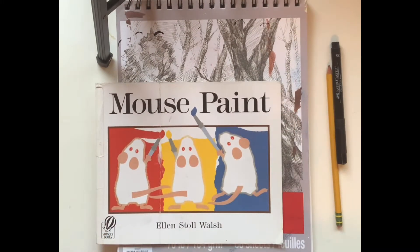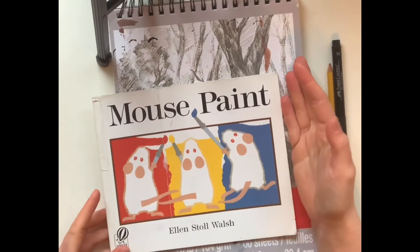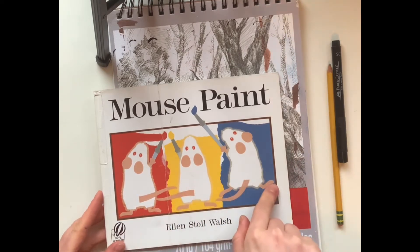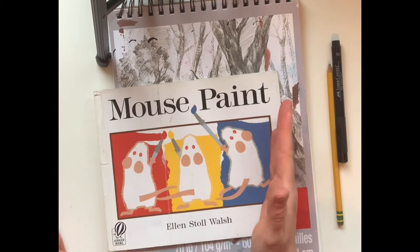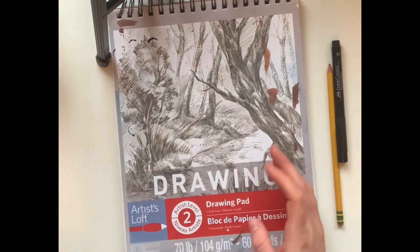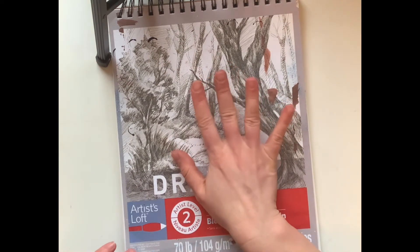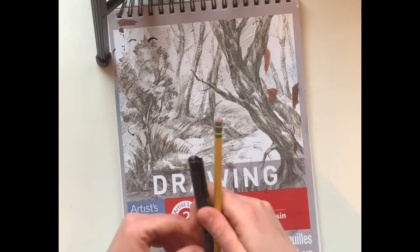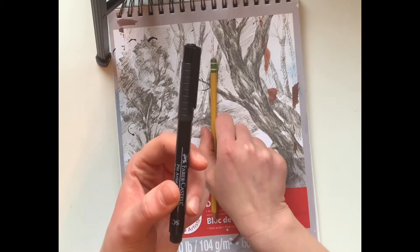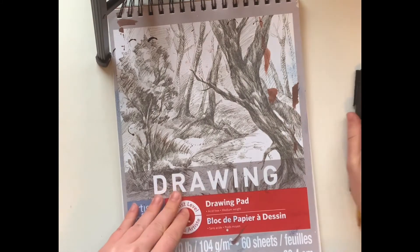I'm gonna draw one mouse, but you can draw as many mice as you want after I show you. If you want to do three because there's three in the story, you can totally do that. If you want to do one, it's totally up to you. We're gonna need paper — I just have my drawing pad here — and a pencil and some sort of black marker or crayon, whatever you have that is black.